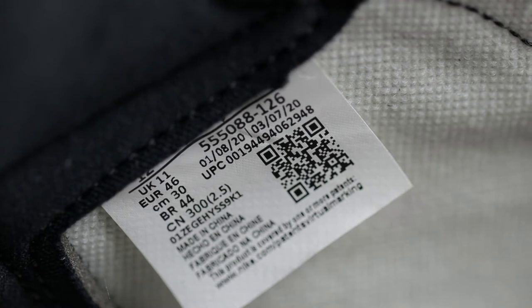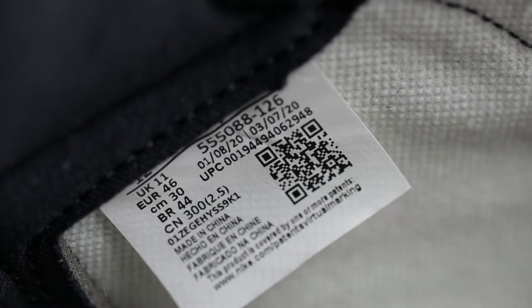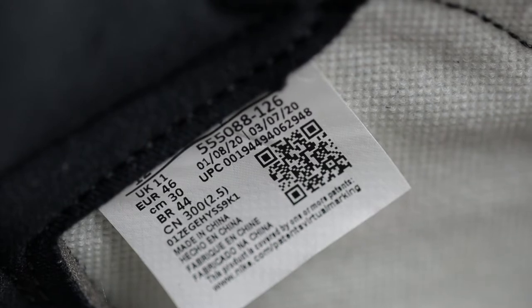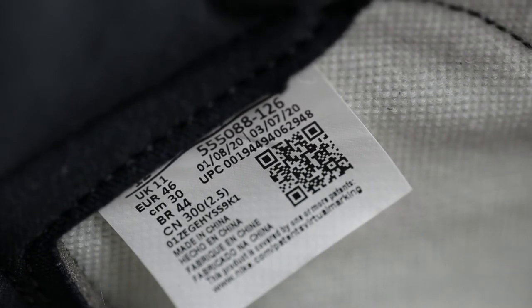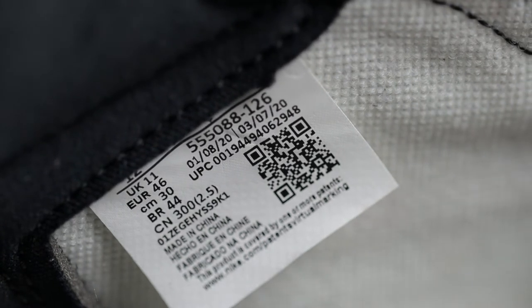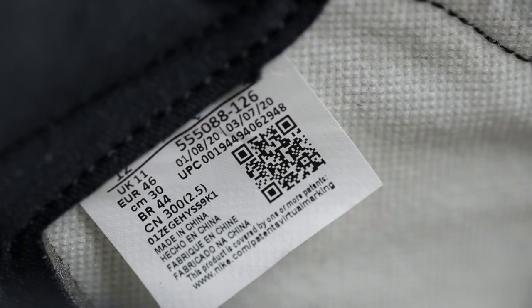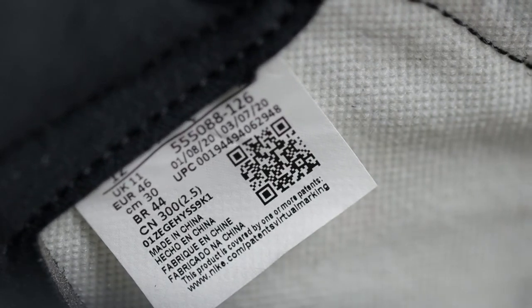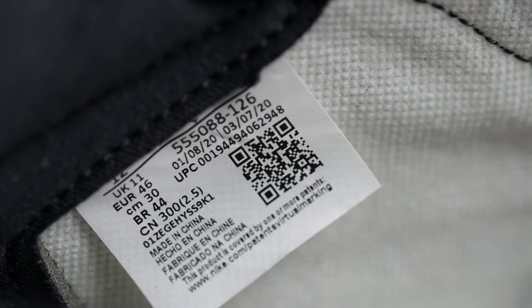Here is the size tag for your viewing. My production dates are January 8th through March 7th. Every shoe is not going to have the same production dates, so please don't get nervous if yours isn't the same as what you see on screen — these will vary for sure. I'll leave it up for a little while so you can pause the video and do your own comparison at home. This is what the sizing tag looks like.